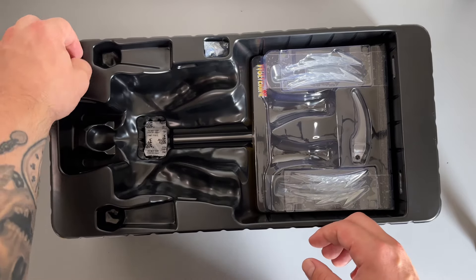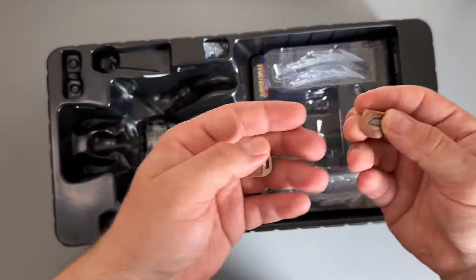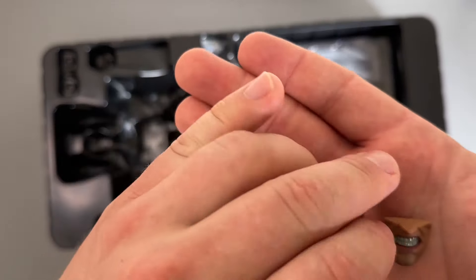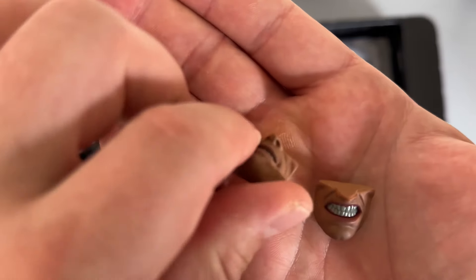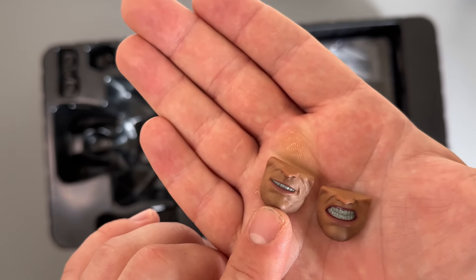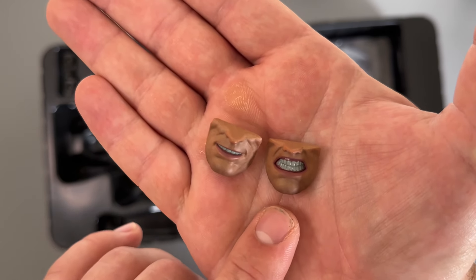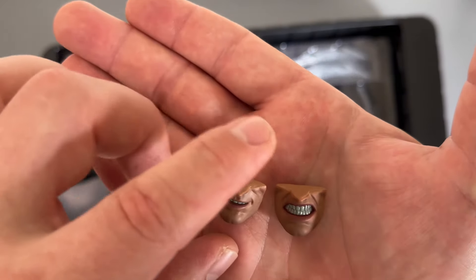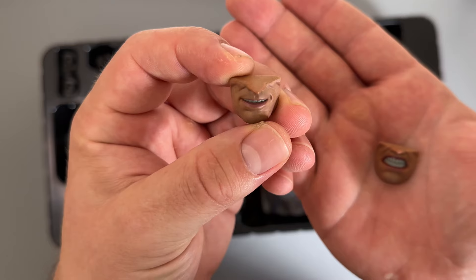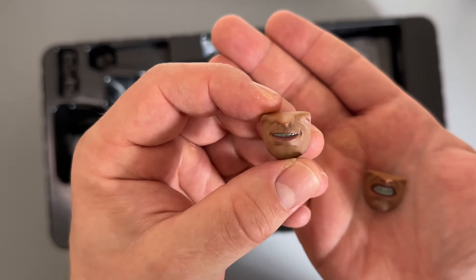We also have some switch-out face plates - two that we can swap out, plus the one already on the figure, so three in total. This one is kind of a humorous 'let's go' kind of face, and this is a serious growling 'this is going to hurt' face, which I quite like. They are nicely detailed as well.